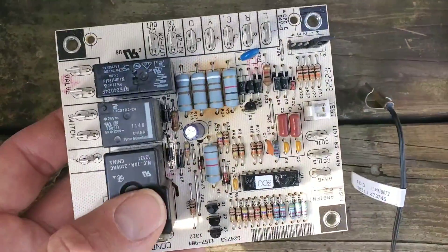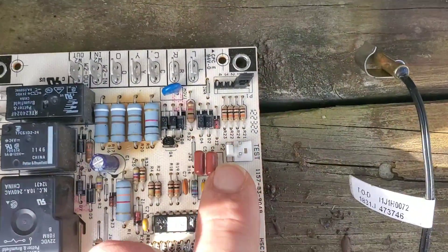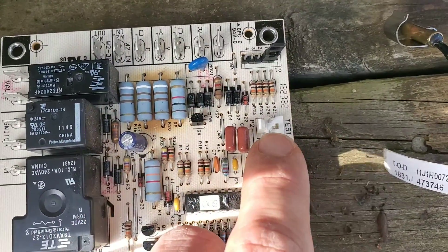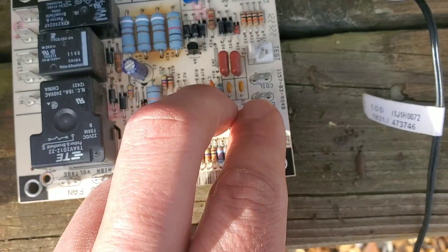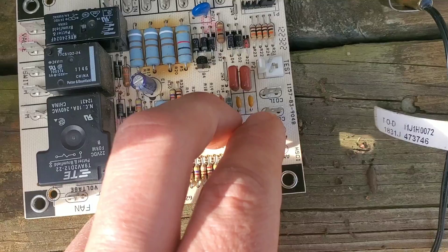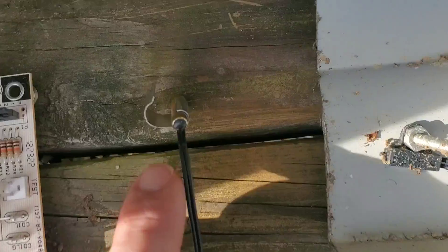This is the defrost board, and you can see these resistors are a little brown here — this board was definitely bad. If you short the test pins together — you can see the test pins here — you short them with a small screwdriver or jumper wire, and it'll force the unit into a defrost cycle. These spade terminals are for the wires for the coil. The ambient sensor is placed here and the coil sensor is placed here.